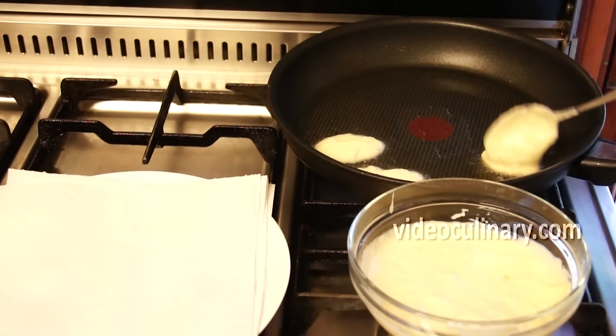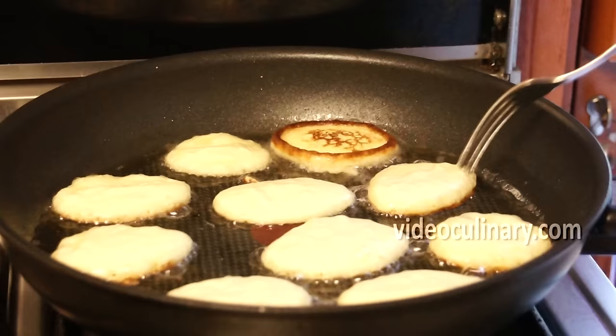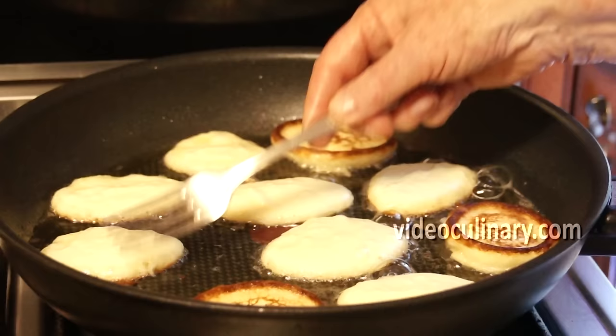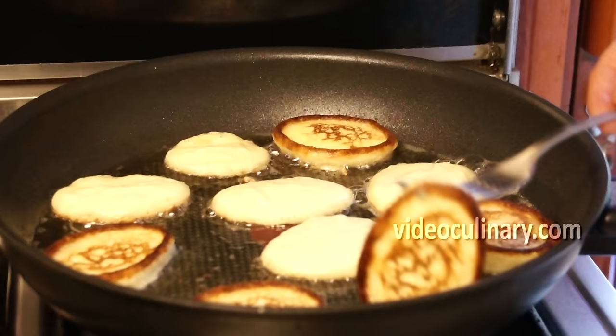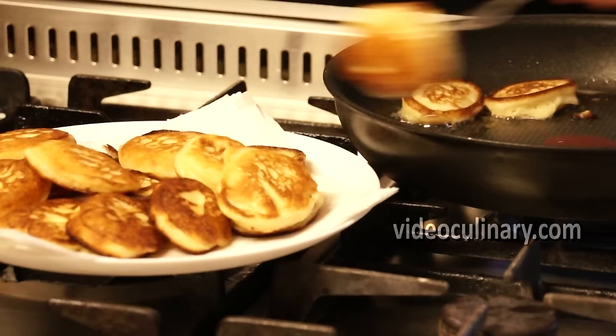Heat some vegetable oil in a thick-bottomed sauté pan. Spoon the batter into the hot oil and fry until golden on both sides. Transfer to a paper towel-lined plate to absorb the excess oil.